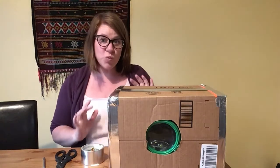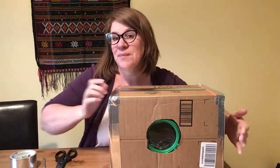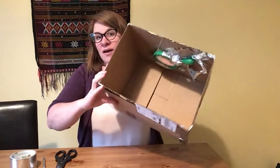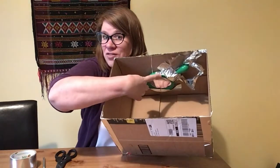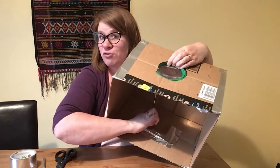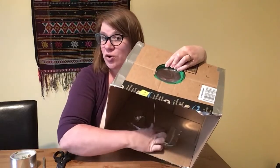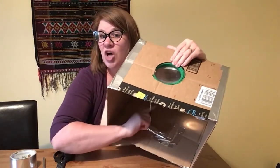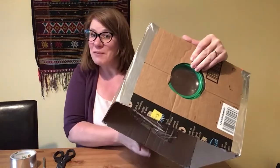How this works is you're going to cut a hole in your box and tape a magnifying glass to the inside of the box. The magnifying glass is on one side, and on the other side you're going to make a little pouch to put your phone in. When the phone shows an image or a video it will shine through the magnifying glass and you'll be able to see that.